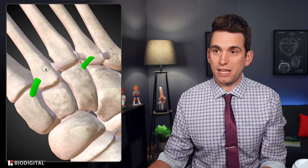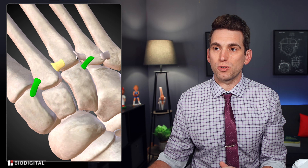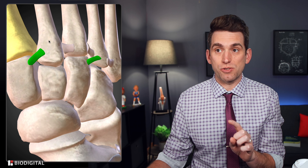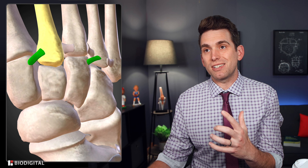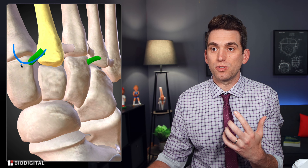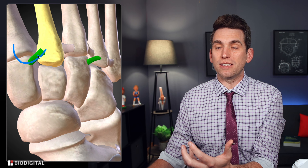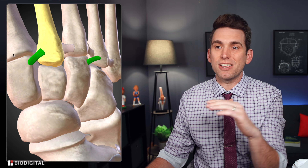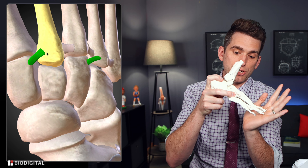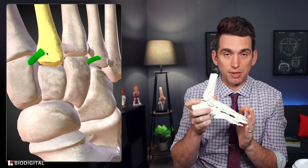The reason this ligament is so important is that the rest of the metatarsals are connected to one another through intermetatarsal ligaments, but there's no direct connection between the first metatarsal and the second. Instead you have a roundabout connection from the first metatarsal to the medial cuneiform, then from the medial cuneiform to the second metatarsal through the Lisfranc ligament. Whenever you go up on the ball of your foot and push off, there's a tremendous amount of force imparted through that joint and through that Lisfranc ligament.